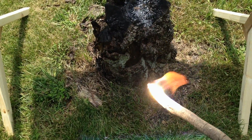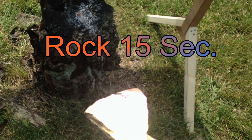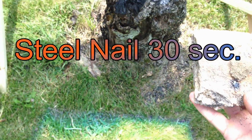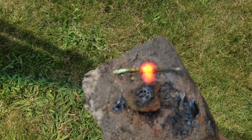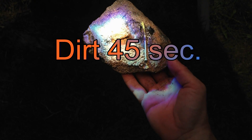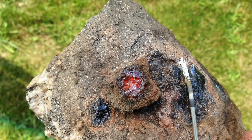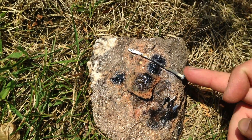And we got instant fire. That didn't take too long to start melting the surface of the rock there. There it is. That's the dirt — turned to lava. This nail — it's actually welded to the rock now.